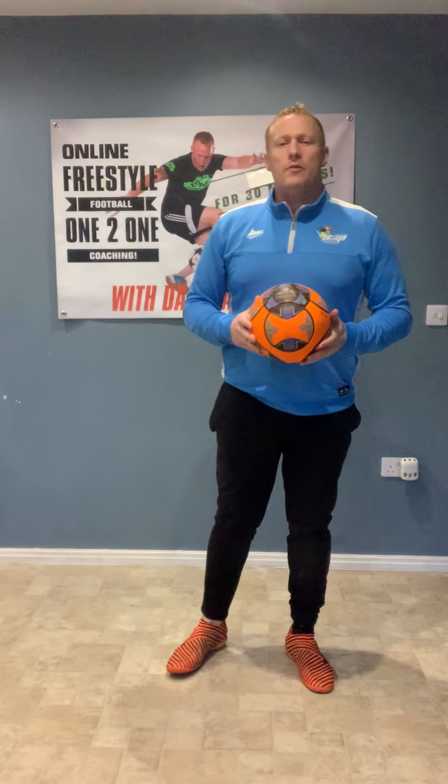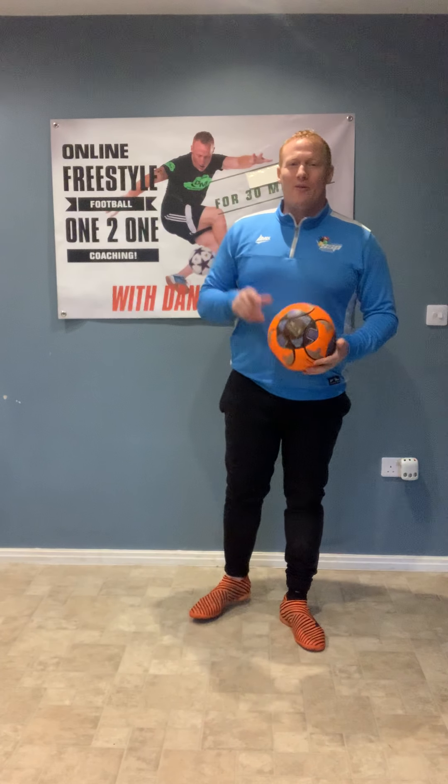Hi guys, I'm Dan Magnus, professional football freestyler, and I've teamed up with ABSSP to give you another skills tutorial. Let's go.